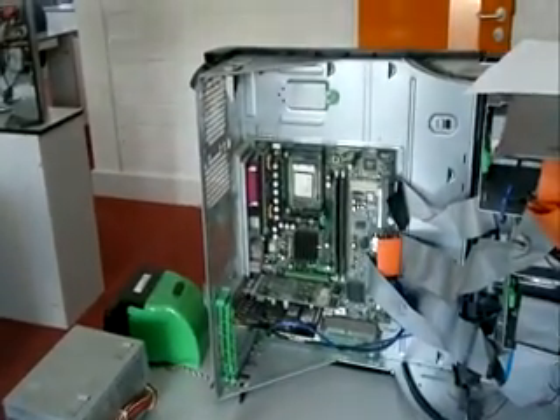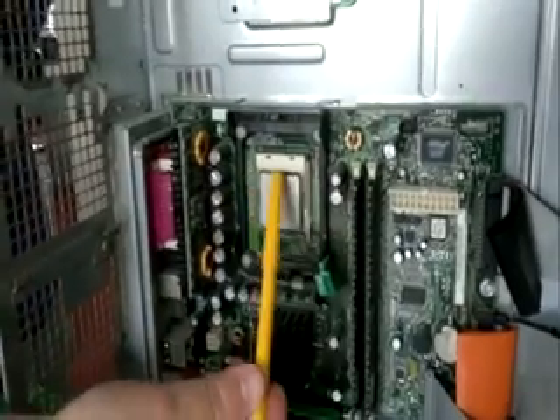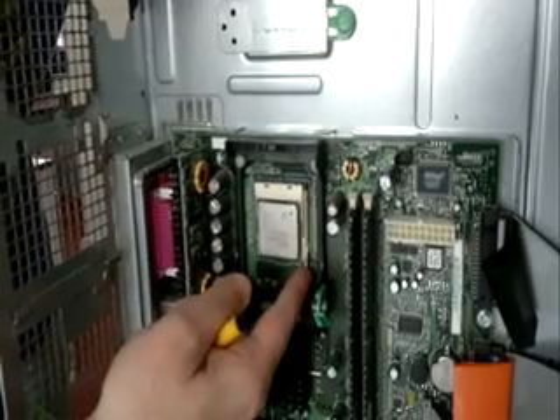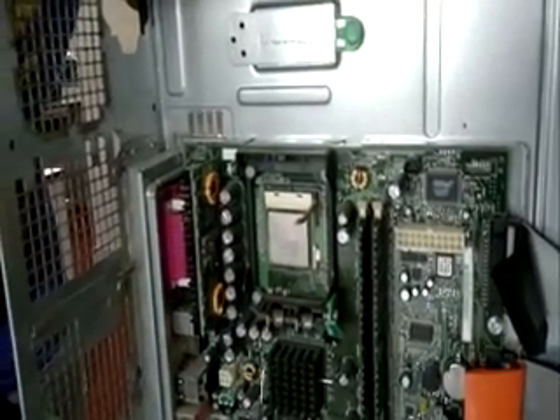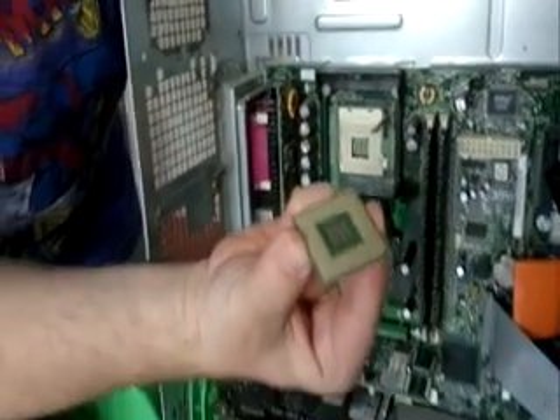Number four is the CPU itself. Here we have the CPU chip and this little brown release lever here. This needs to be operated very gently — you can hear it click — and then the CPU can be taken out and removed.